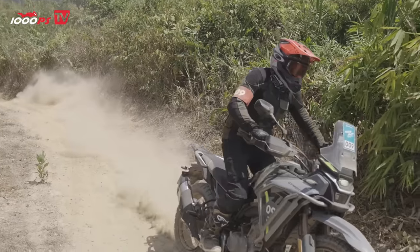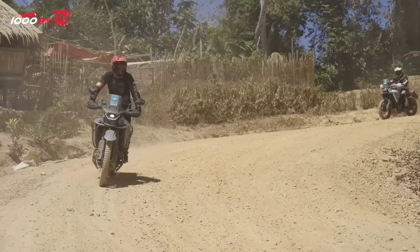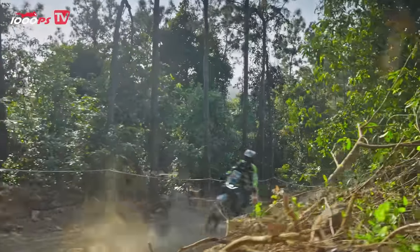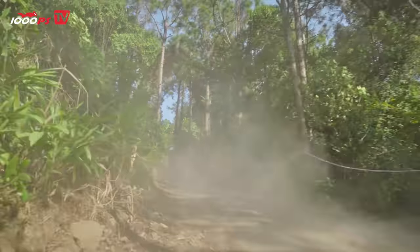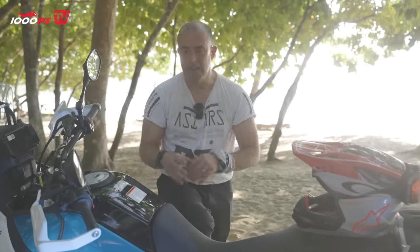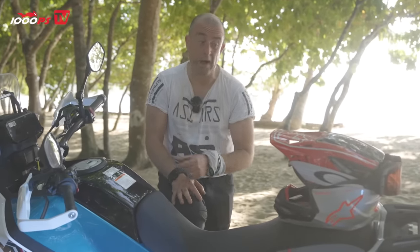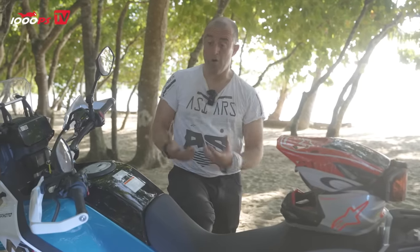And that brings up quite an interesting point. Because it's priced very low, in the UK you could change the Chinese tyres to say Metzeler or Pirelli, you could go visit a suspension specialist like KTEC or Maxton or any of the quality guys we have in the UK. Spend a few hundred pounds, you'd be at £6,500 and you'd have a really quality, well-handling, sorted CFMoto 450.